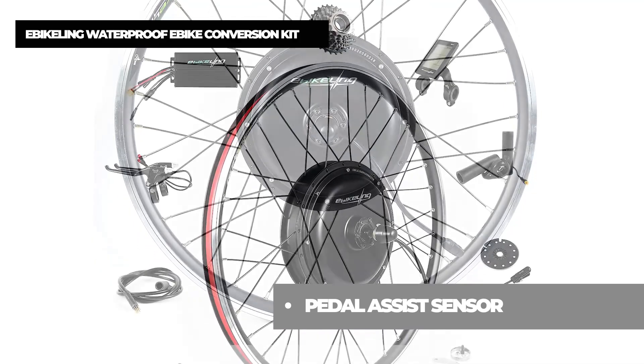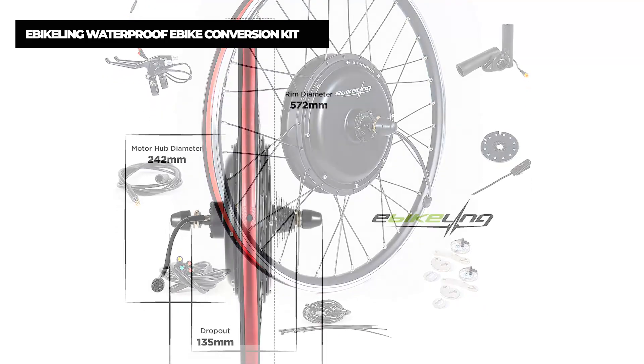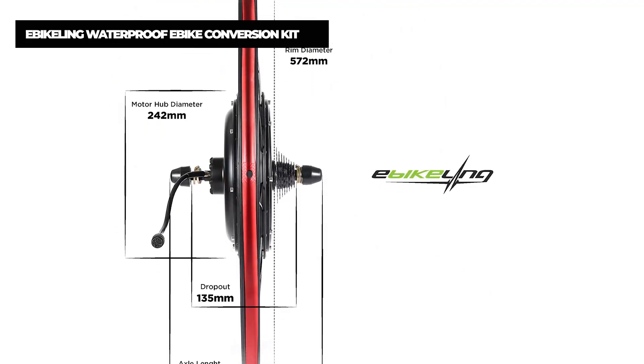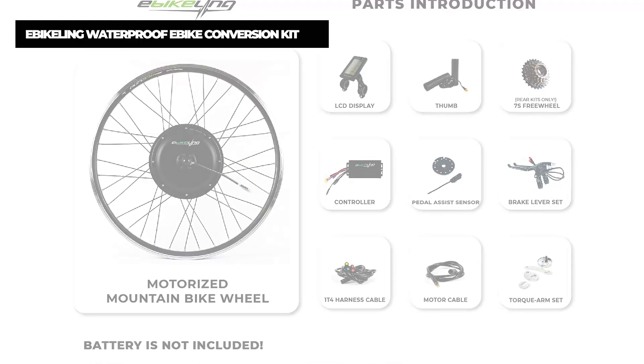The waterproof e-bike conversion kits are more reliable than regular e-bike conversion kits in difficult weather conditions. They are designed to take a ride in the rain or snow — a very durable kit with all your needs for your e-bike.